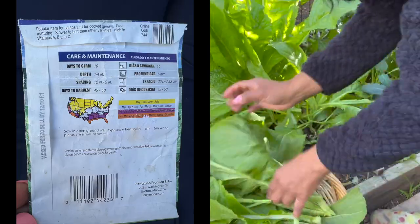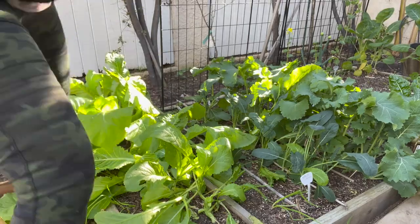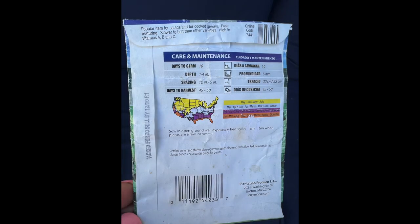Here's a snapshot of the back of the mustard green seed packet. I left some things out, so here is your cheat sheet for germination — the depth, the spacing, all of that good information.